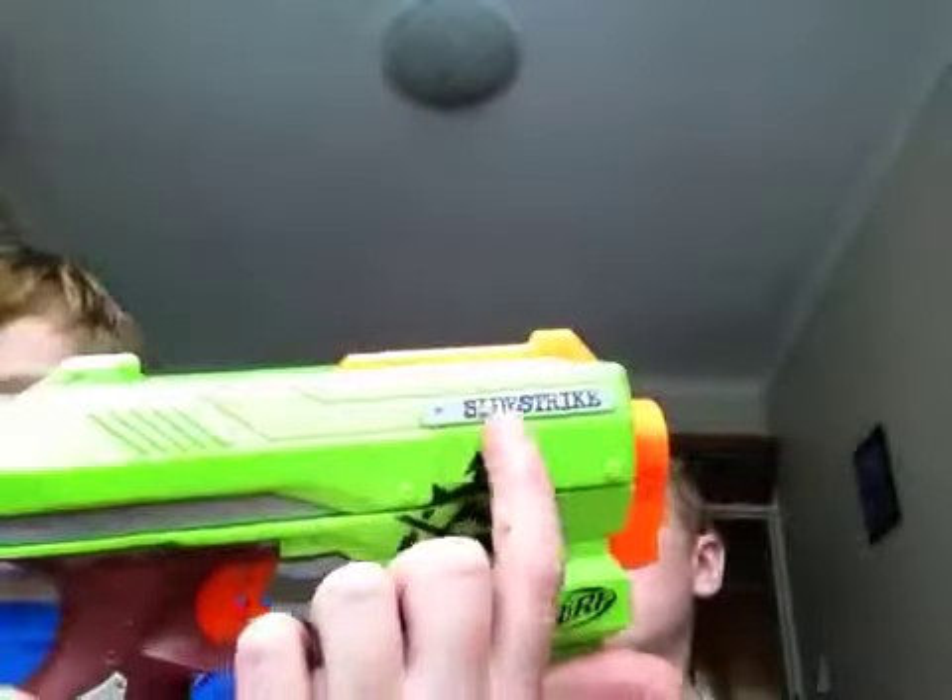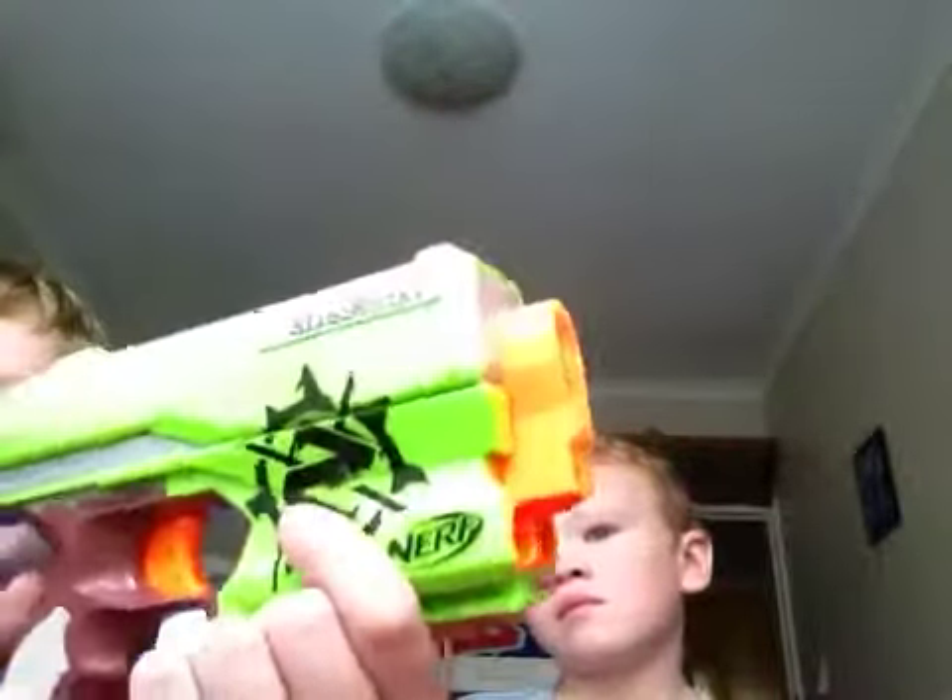And now we've got our Zombie Strike — Nerf Zombie Strike Side Strike. There's the Zombie logo.